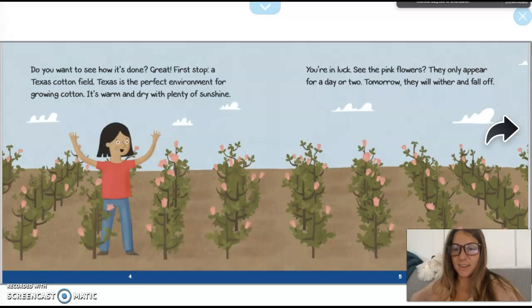Do you want to see how it's done? Great! First stop: a Texas cotton field. Texas is the perfect environment for growing cotton — it's warm and dry with plenty of sunshine. You're in luck. See the pink flowers? They only appear for a day or two. Tomorrow they will wither and fall off.